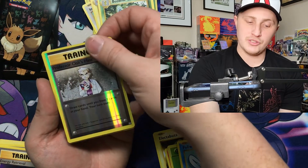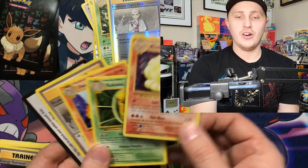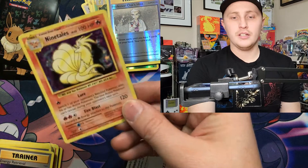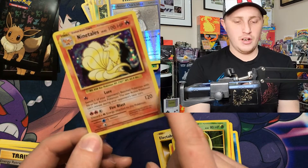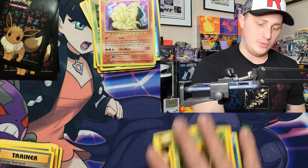Poliwag, reverse Professor Oak's Hint into a holo Ninetales — there we go! Charmeleon and a code card — a little bit of a hitter there. Centering again is off right to left, top to bottom, with whitening on the edges.